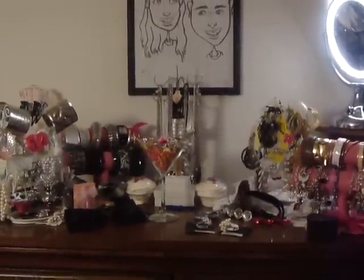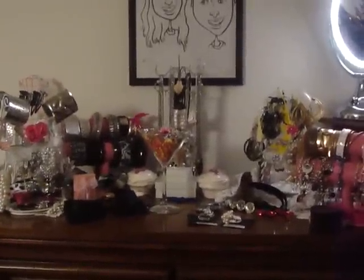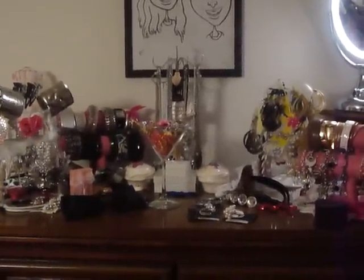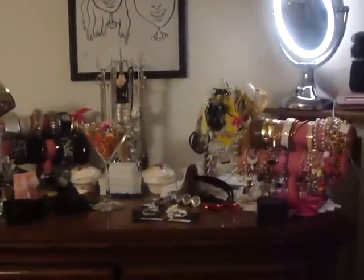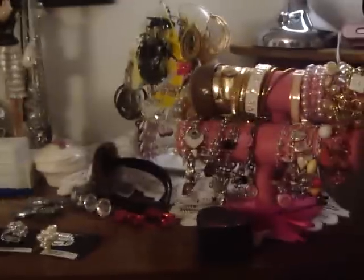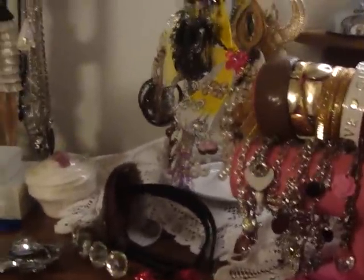Hey girls! I just wanted to do a video of different ways that you could pretty much put your jewelry together, and how you could store it or how you could display it. This is just how I display my jewelry, and I'm going to kind of show you a little bit of what kind of jewelry I have.